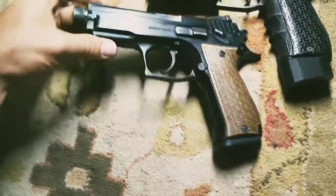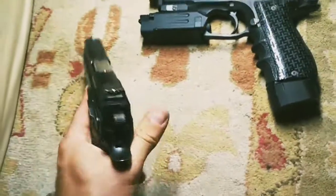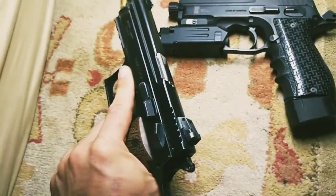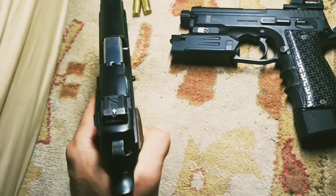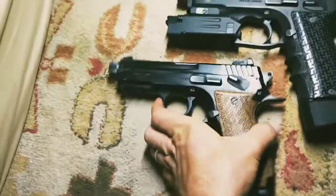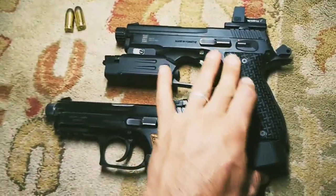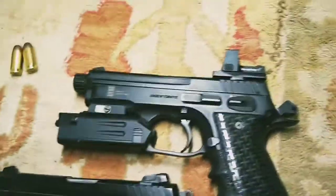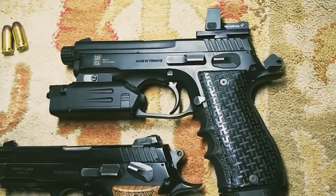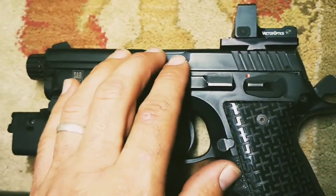This is a full steel handgun, which gives it some weight — not too much weight though. You're also carrying 16 or 17 rounds of .45, which adds weight too, but who cares.